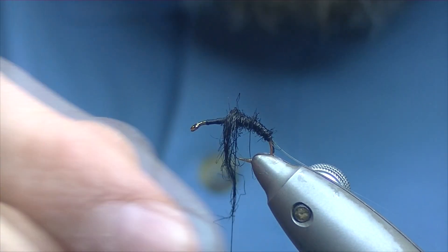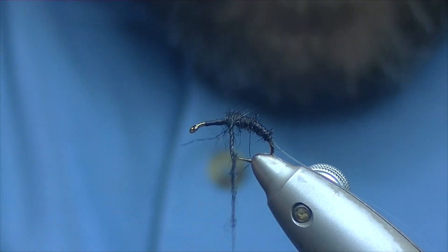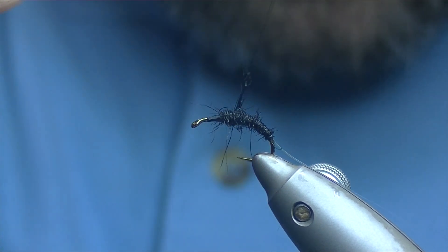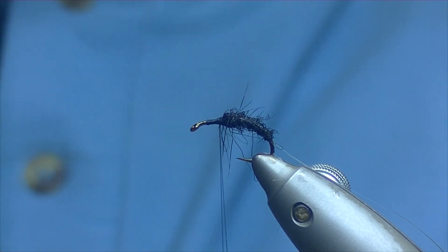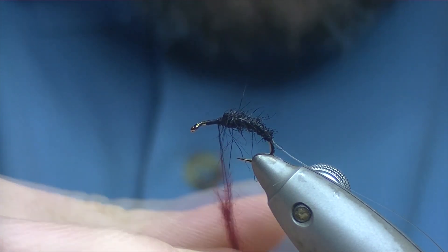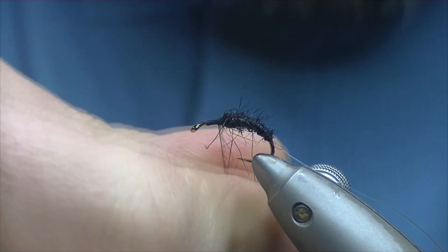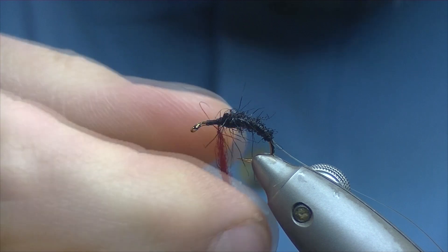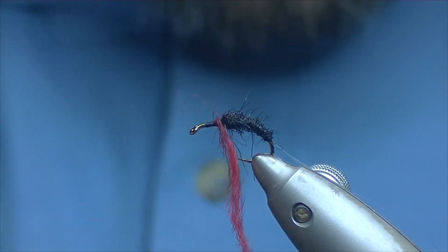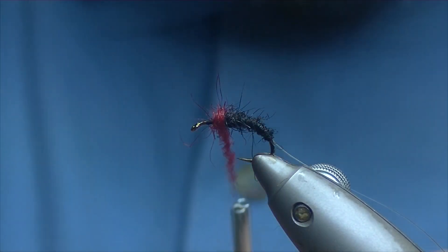You're looking for a nice tapered body, just increasing as you go up the fly. Take about two thirds of the body up with the black, stroke everything back, and then we're going to come in with some red seals fur. Again you want this dubbed on a little bit thicker, so a slightly thicker noodle. Sometimes the seals fur can be awkward enough to work with — a wee bit wiry, it's hard to get it dubbed on at times, but it can give a real good effect to the fly.